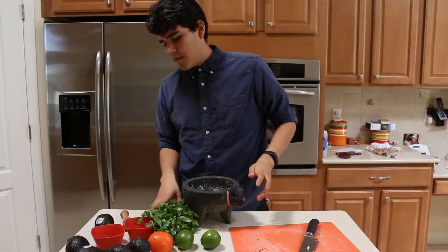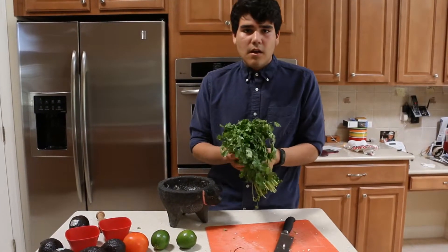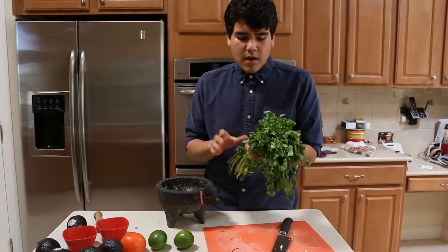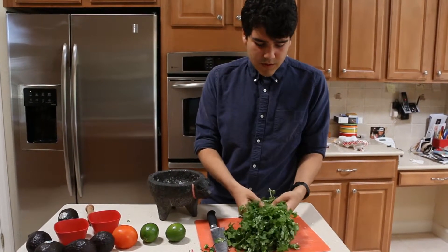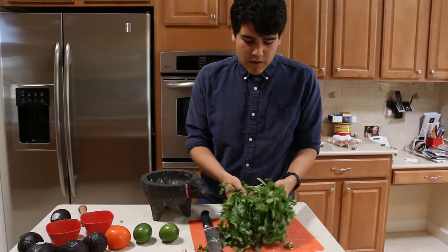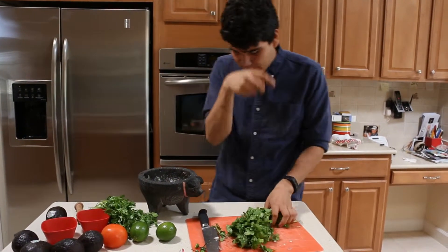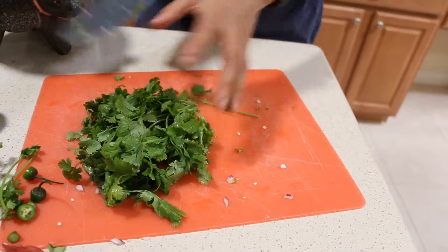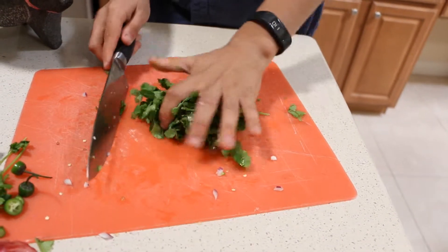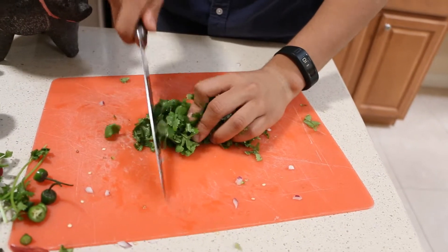So now that we've got our peppers mixed in, we're going to grab our coriander, or cilantro, whichever name you prefer. This has been pre-washed and we're going to use about half of the bunch — you can use the other half for something else. This goes well with salsa, soups, etc. We're going to go ahead and remove the stems and set those aside for the trash. You just want to wrap it up in your hand and give it a chop.